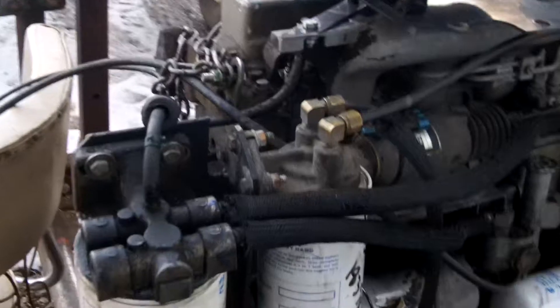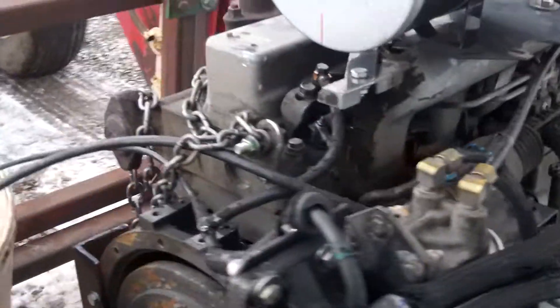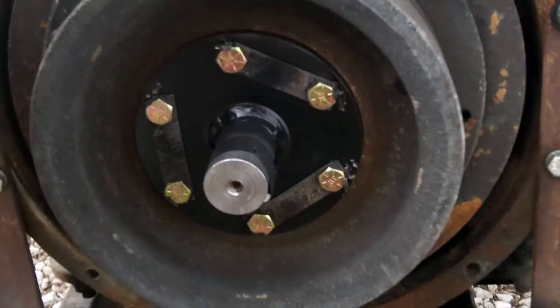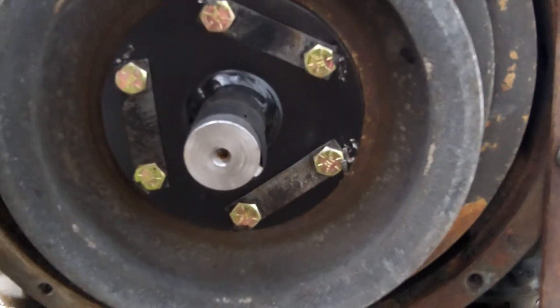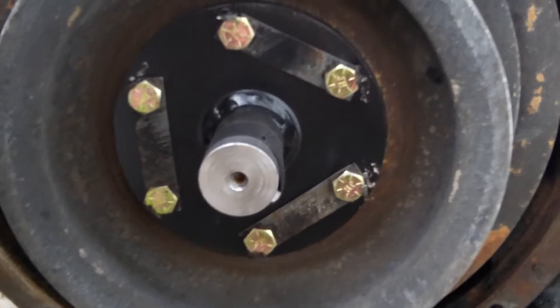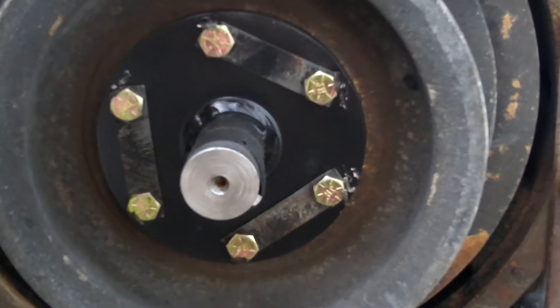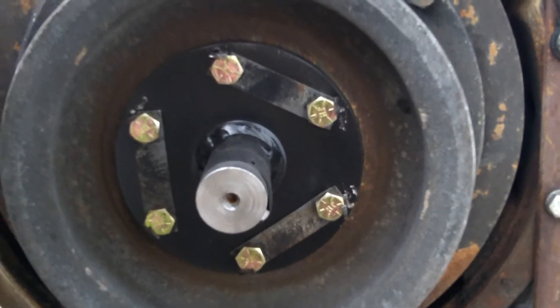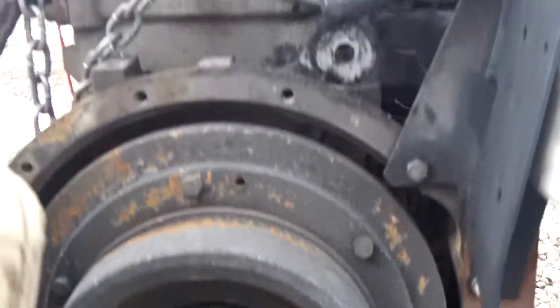I expect it burns about a quart an hour of diesel fuel — we'll find out. That's an output shaft I had a machine shop make for me. I bolted it onto the flywheel, and I've got a power takeoff shaft that's going to plug into there, and that's going to drive the hydraulic pump that's going to drive the pivot.